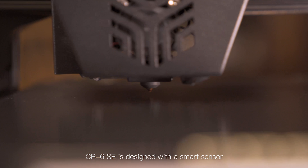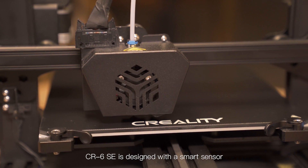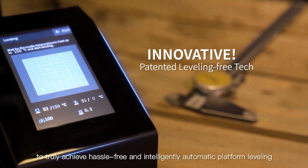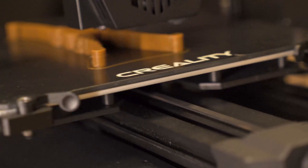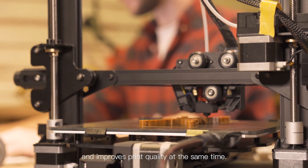By the efforts of our engineers, we made a giant leap in innovation. Featuring innovative leveling-free tech, the CR6 SE is designed with a smart sensor to truly achieve hassle-free and intelligent automatic platform leveling, greatly improving bed adhesion and print quality, saving print time while improving print quality at the same time.